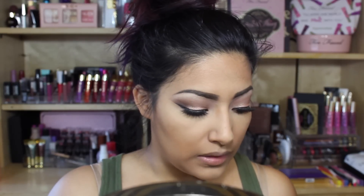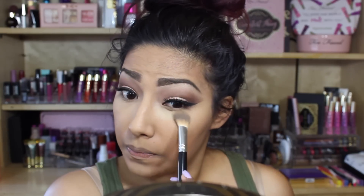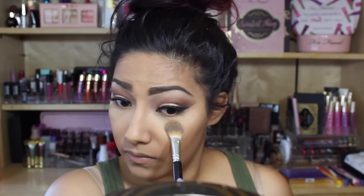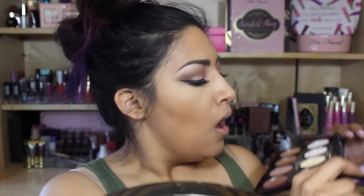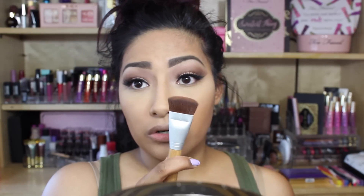Patting it in — it looks like it is brightening underneath my eye. This side looks really, really bright compared to the other. So far I'm loving it. The only thing I don't really like is that there's a lot of fallout — it feels like you're wasting product.